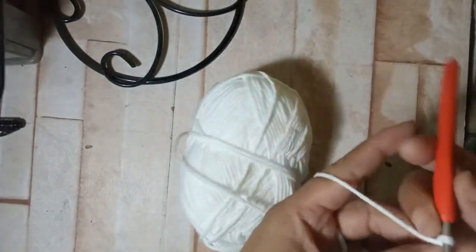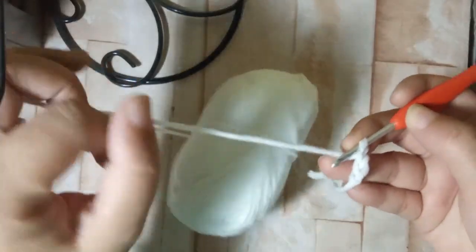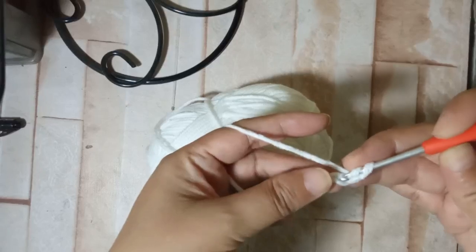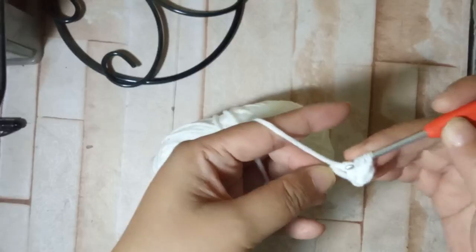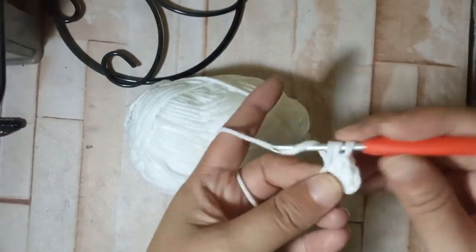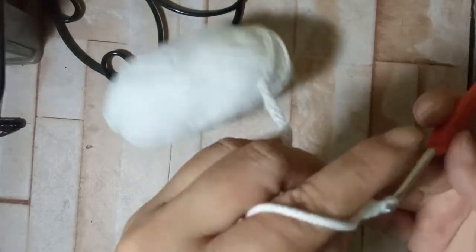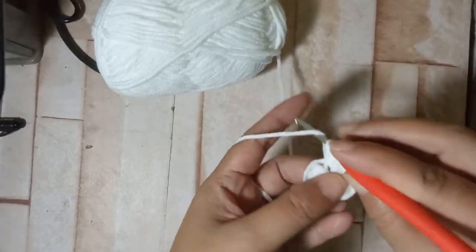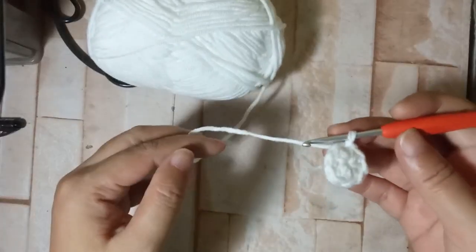First we are going to make nine half double crochets. I chain two and then I half double crochet on that second chain from the right, so we'll have 1, 2, 3, 4, 5, 6, 7, 8, 9. Then we're going to start the slip stitch on the first half double crochet.